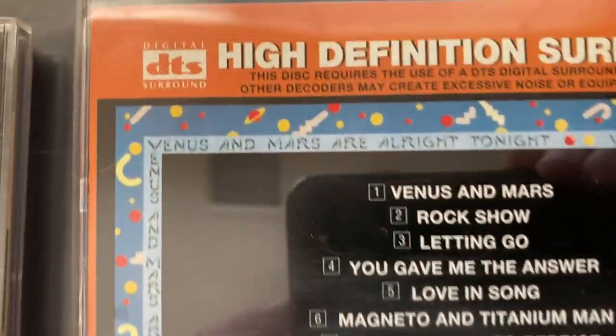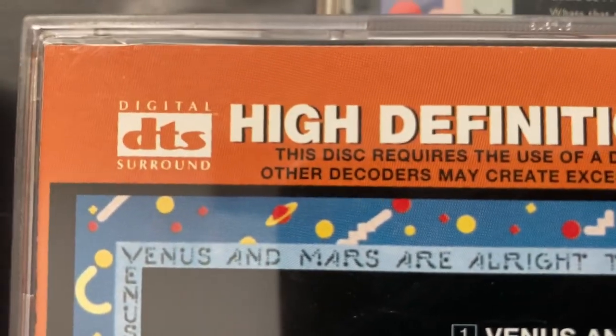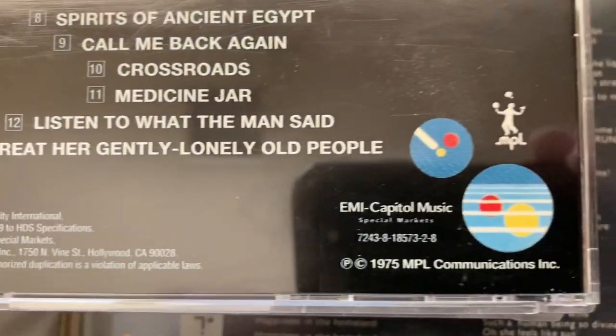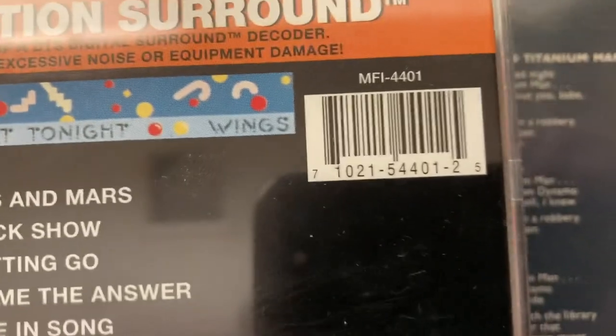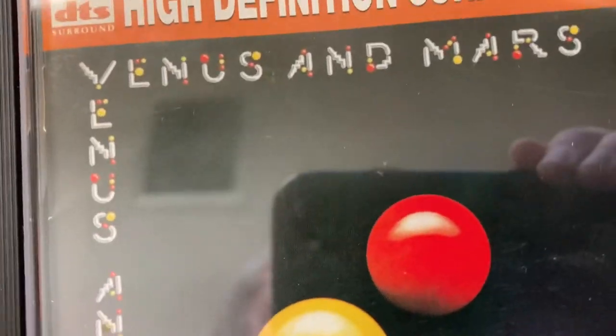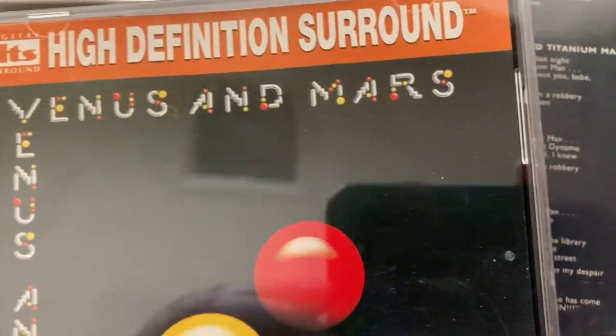I knew I'd find it sooner or later. Then I have this DTS, which most people don't like seeing or talking about, which is fine - to each their own. Barcode - usually you don't find them in the smaller compact size, but it came out this way and then in the regular DVD box size too. That's what that looks like.